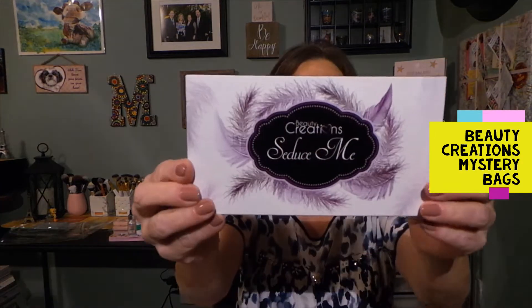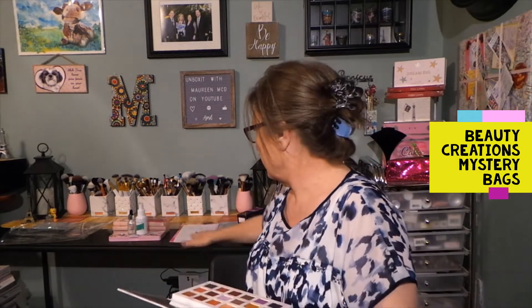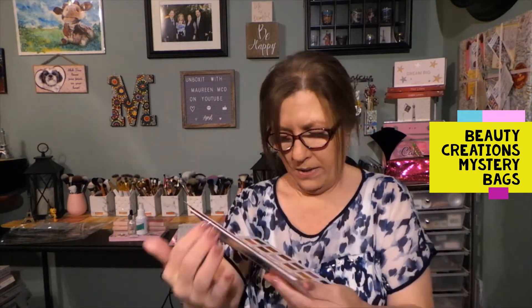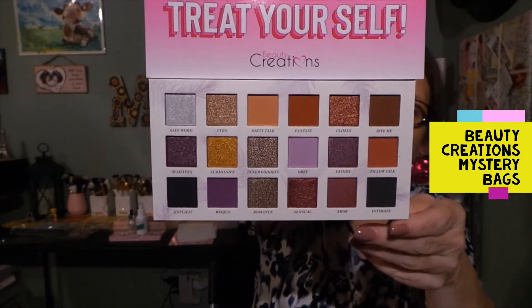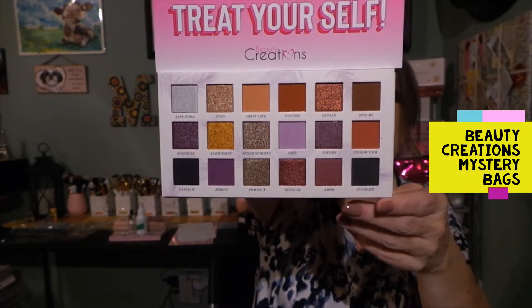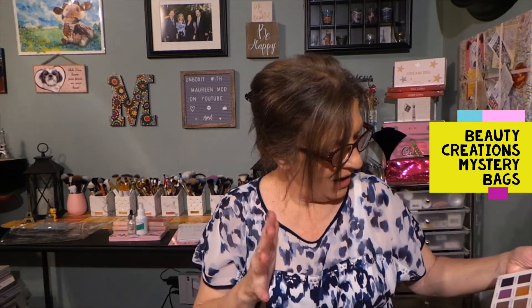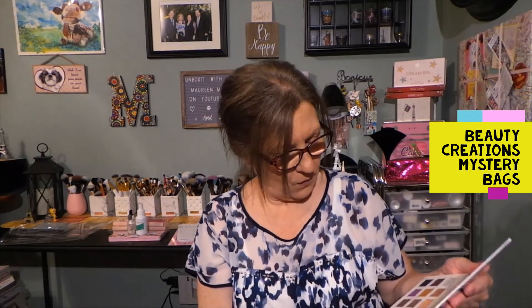And then we have 'Seduce Me,' which is another palette that I'm excited about. This is what it looks like on the inside — this probably does have a mirror, yes! Let me use a little card to block the glare. Wow, this is really pretty — very, very pretty right here. Good for 24 months, so that's good, and it's cruelty free. That is beautiful. Appropriate for now on some shades, but this might be more appropriate for fall. I could have sworn I've seen this somewhere else — I might already have it.